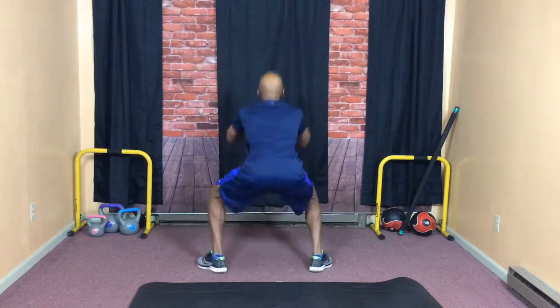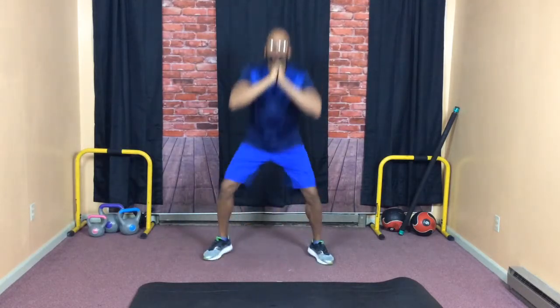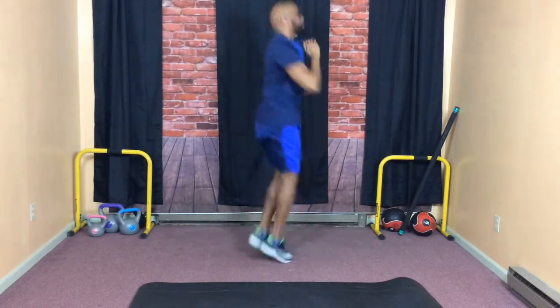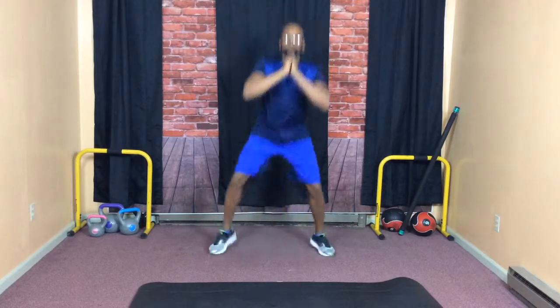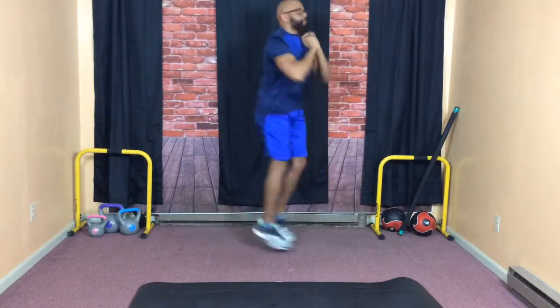Jump, squat, turn. This workout kicked my butt. So Terry, give it all you got. Modify whatever moves you need to. Tammy, modify it. You know everybody, make it your own. Christina, make it your own.